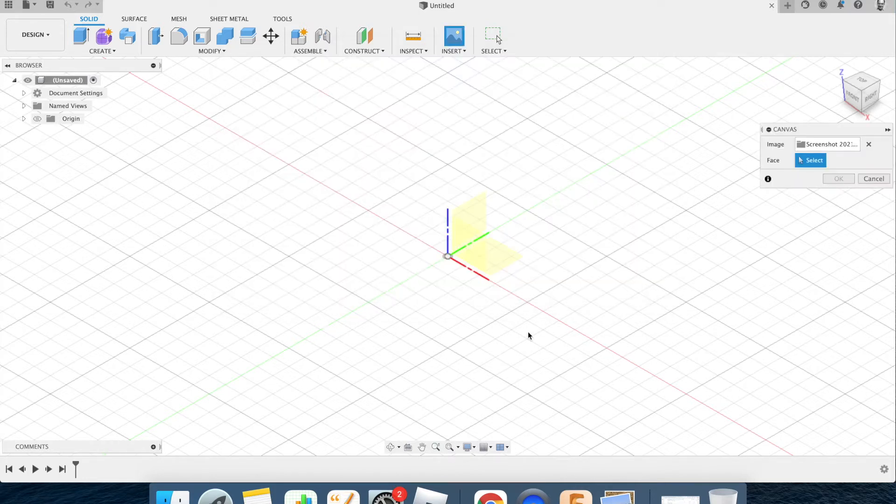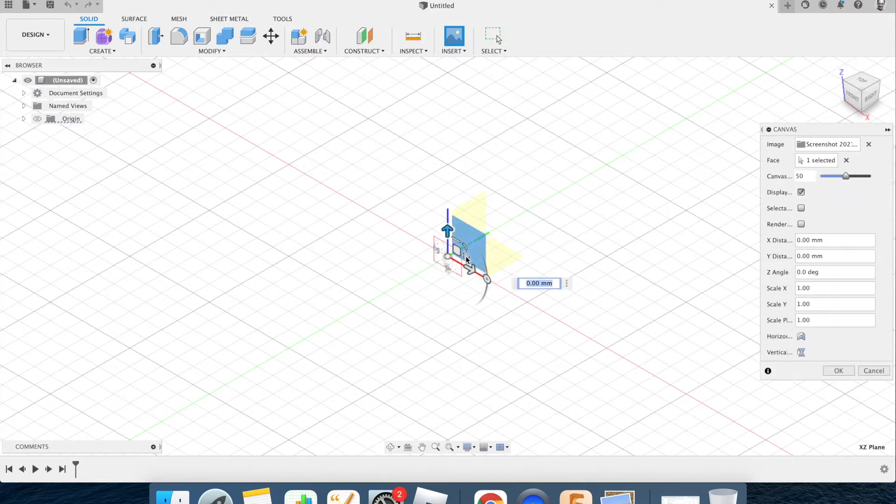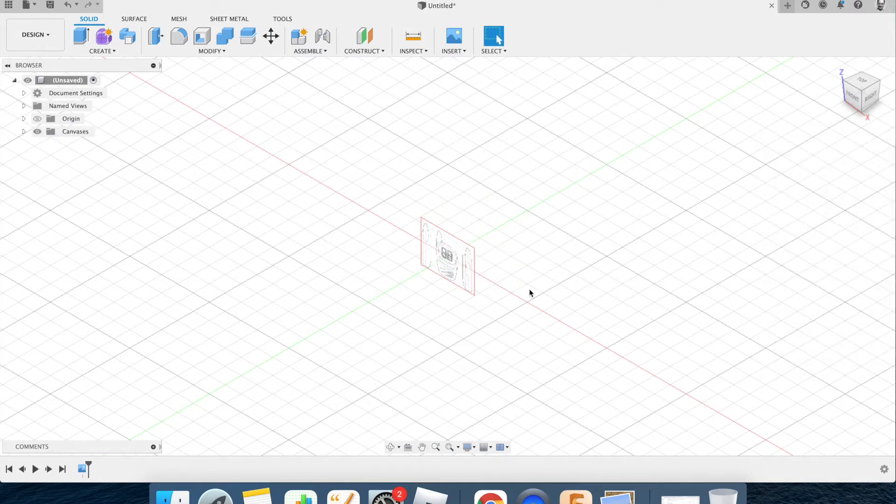It's going to ask me what face to put it on. It doesn't really matter because I'm only using this to create a cutting path, but because I'm drawing the front face and I'm a person of good habit, I'm going to place it on the front face here. I can see it says 'front face' there. I'll click this and it's there. Now I can stretch it to show it can be scaled, and I'll press OK.